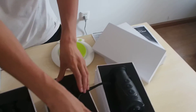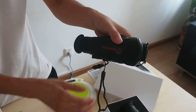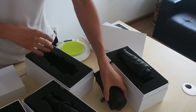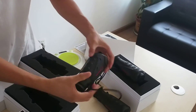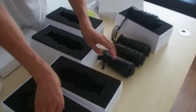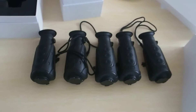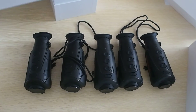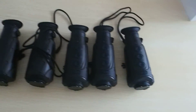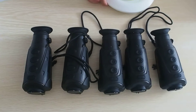This is for a tripod. Here are five units shown. This is the mini-size thermal imager that is used for hunting, for military, police, security, and some other purposes.